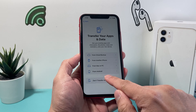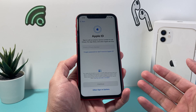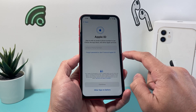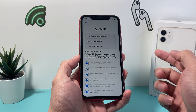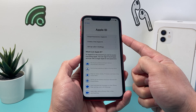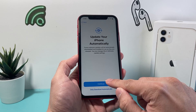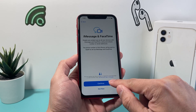Or if you simply want to start fresh, you can choose not to transfer anything. Apple ID is something you need in order to use iCloud, download apps on your iPhone, and use other Apple services like iMessage and FaceTime. You need to either sign in to an existing one, create one for free, or set it up later in settings. If you forgot the password, you can always reset it. You can also automatically update iMessage and FaceTime, and once you sign up you can use them.